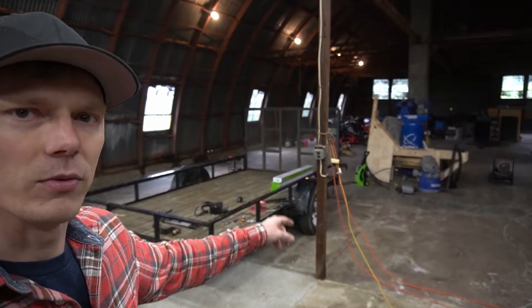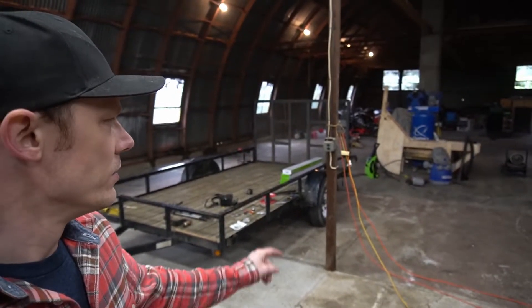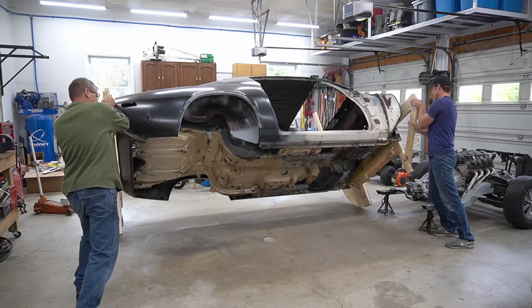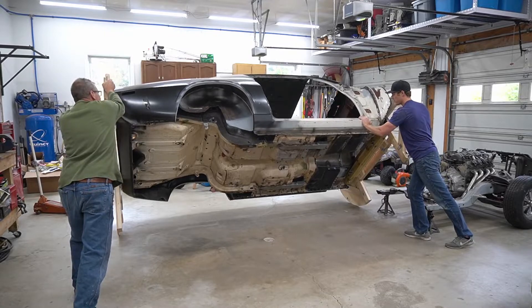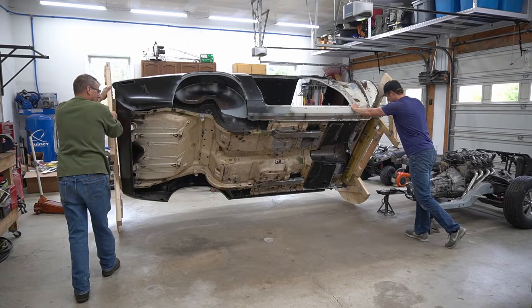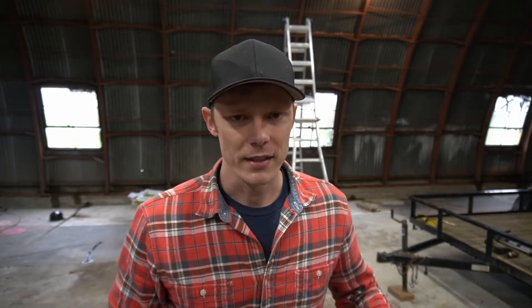If you haven't seen the tip-over jig video, I'll link to it in this video — it's pretty cool. They worked really well and were super sturdy. I was pushing and hammering on this car, those torque boxes put up a good fight, and those wooden jigs held up — no splitting, nothing. I definitely trust those. The plans are available on the website at restocar.com.